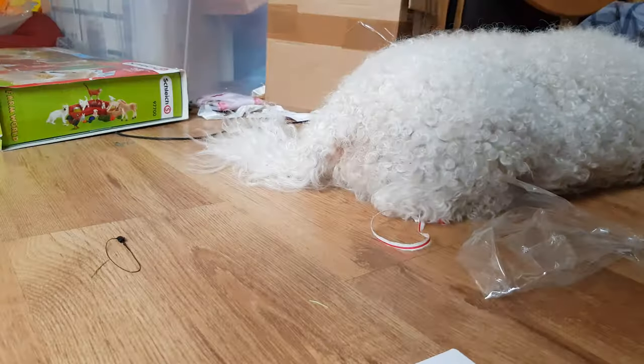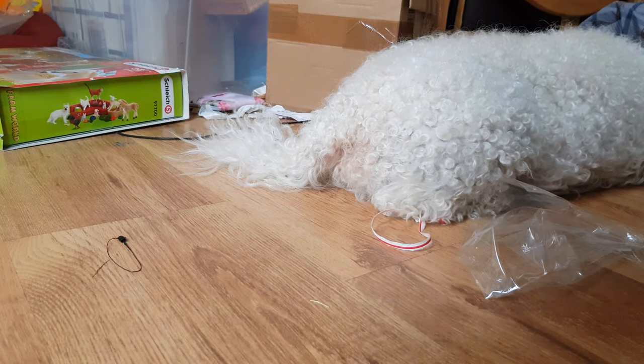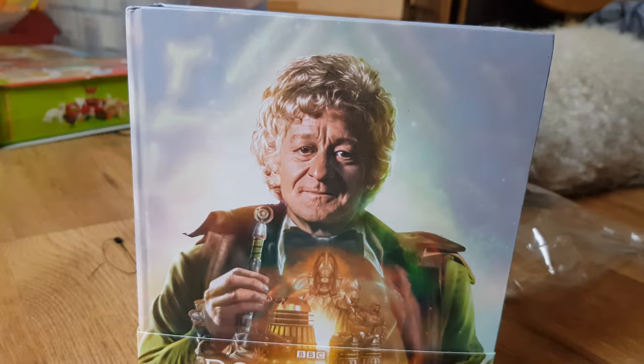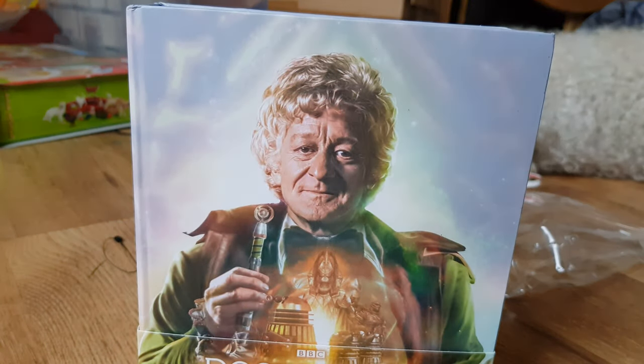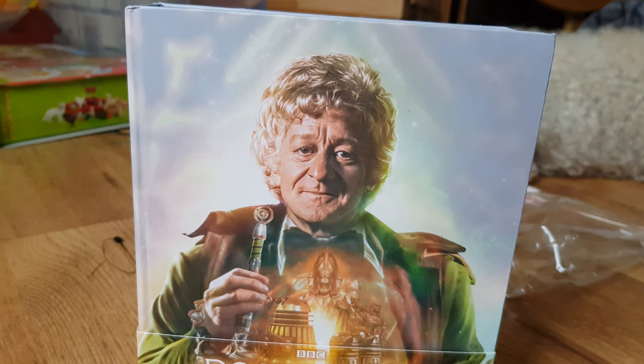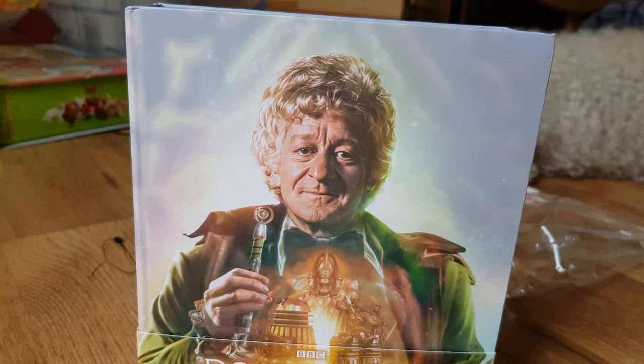Overall, I do highly recommend this set — more than the others, to be honest — because I personally think Season 10 is an excellent season and one of the best. If you are planning on getting this or thinking about getting it, get it now, because they do sell out — these are limited editions. Now, whether they re-release them in more standardised packaging like the US releases, who knows. I don't know why the US releases use just a standard slipcase Blu-ray packaging compared to this lovely thing.